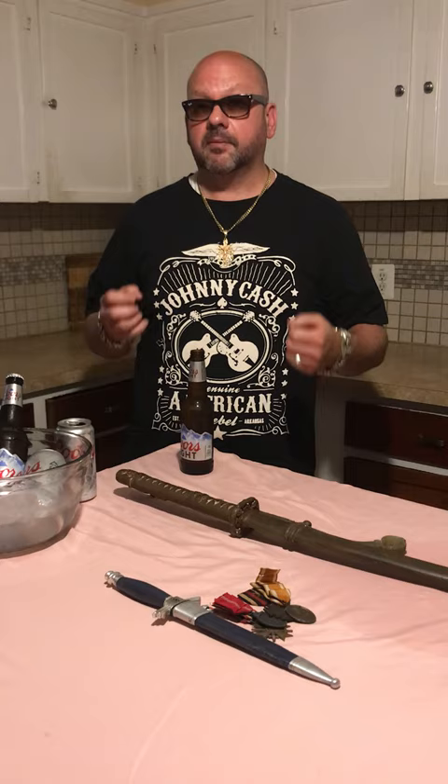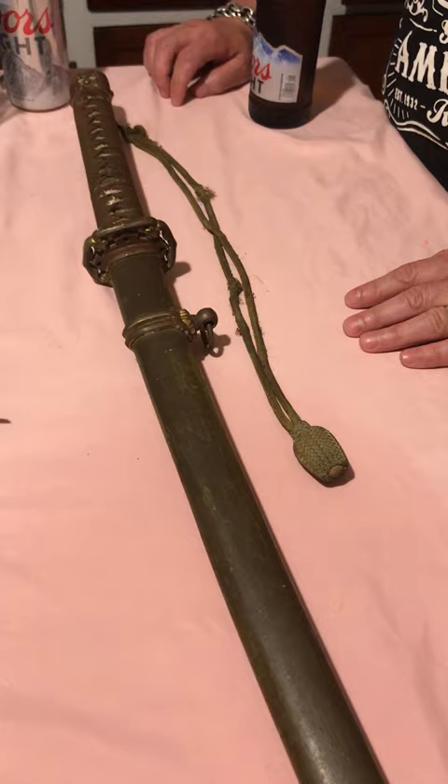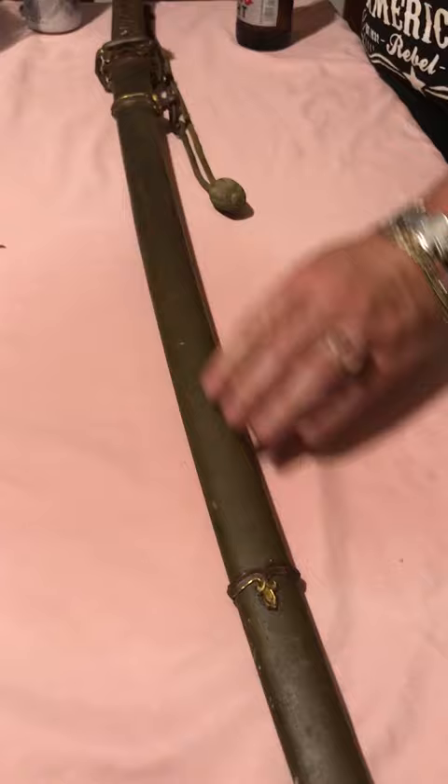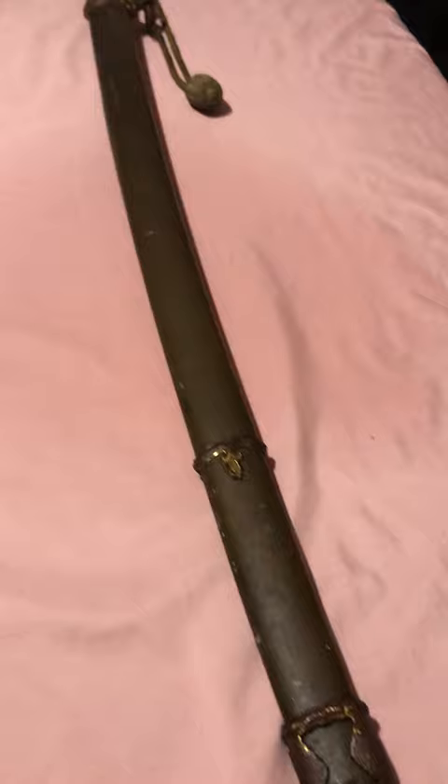This is a Japanese World War II officer's sword in phenomenal condition, and I just want to go over the condition with you. The scabbard has about 90% of the original paint — it's a brownish-green color, in very nice condition. The scabbard fittings have a nice little bit of gilding to them, and I'd say about 50% to 60% of that remains, which is uncommon for these Japanese pieces, because typically you don't find them in this condition.